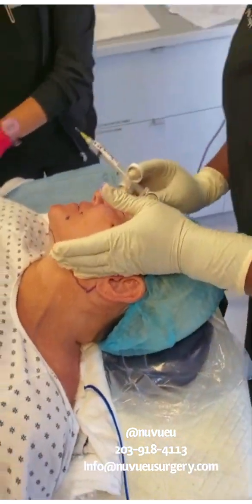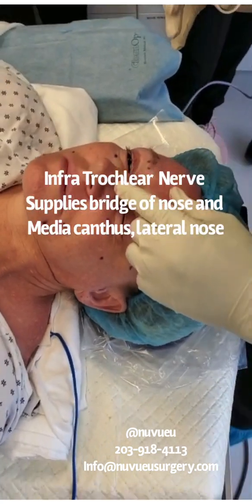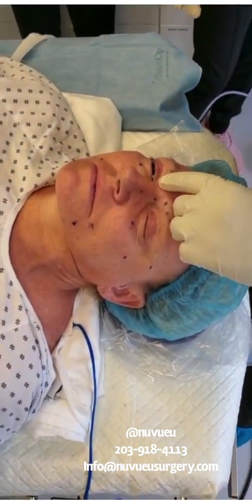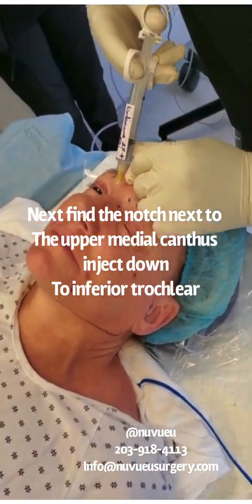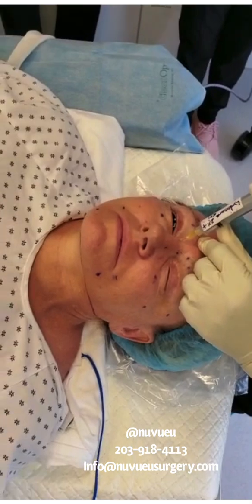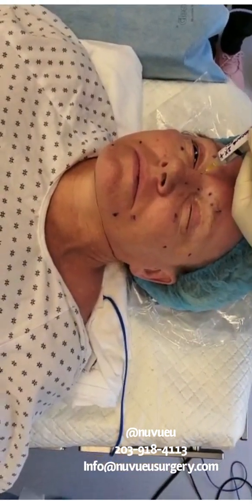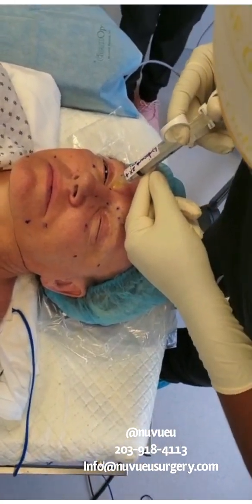Have the patient turn around. Now I want to show you how to block the infraorbital and then the external nasal nerve. So the junction — the medial junction of the orbit — that's where you're going to find the inferior nerve. You aspirate again, and then you're going to inject in that area.